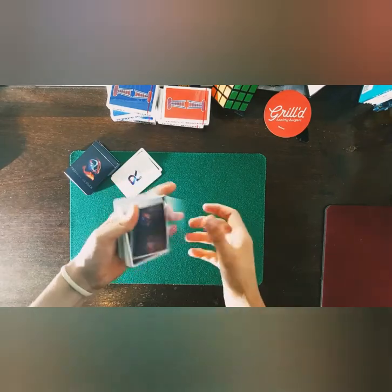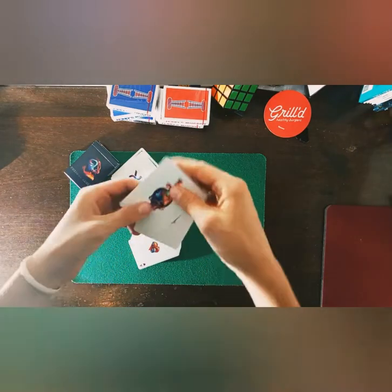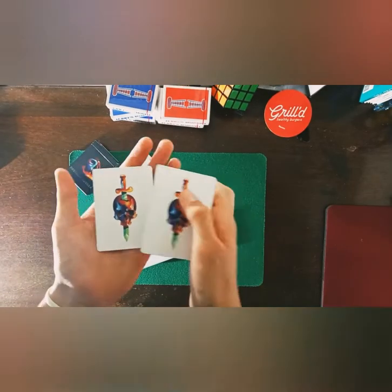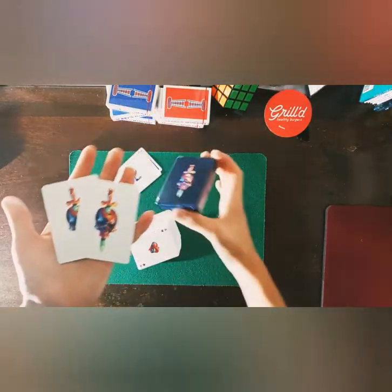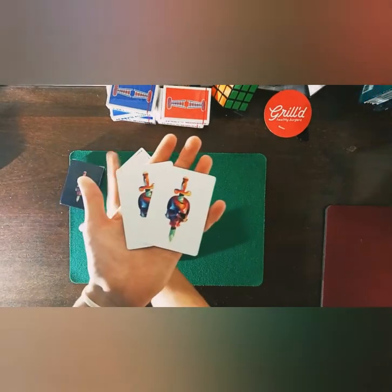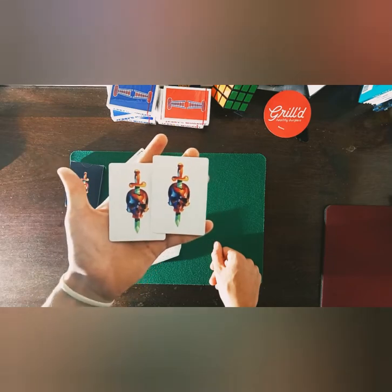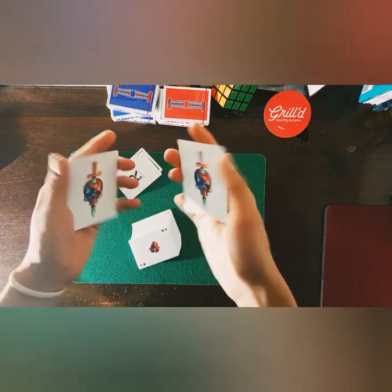It comes with two jokers that look identical to each other. They have the same design as the back of the tuck and they look amazing — perfect for magic tricks and probably some Instagram shots.